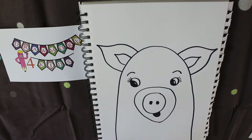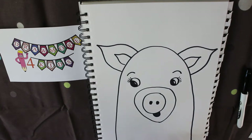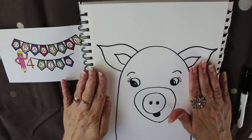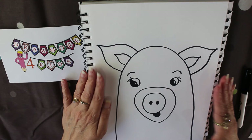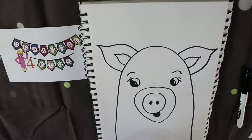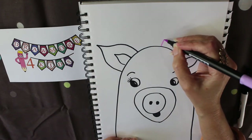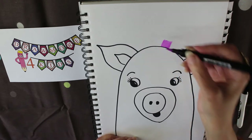Something else I wanted to show you is that when you're making your creations you can go further than the way I show you. You can add more onto your pictures than the basic outline, so you can do other things beyond what I've shown you.